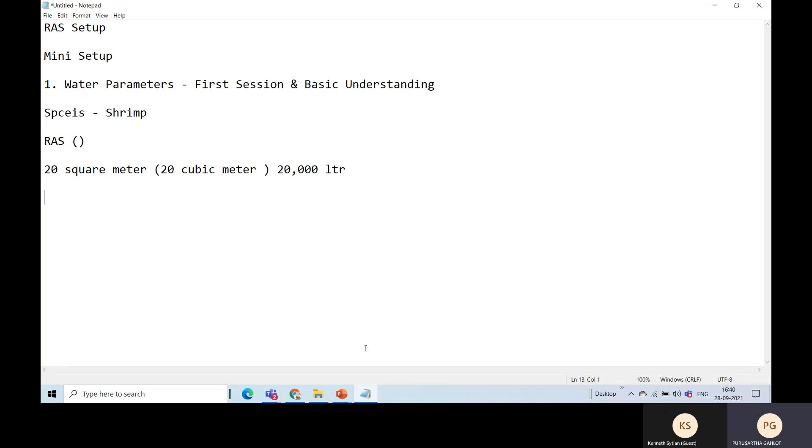Before starting on water parameters required for vanami and any aquatic animals, would it be alright if you give me a little background about yourself, just so I know where you're coming from?